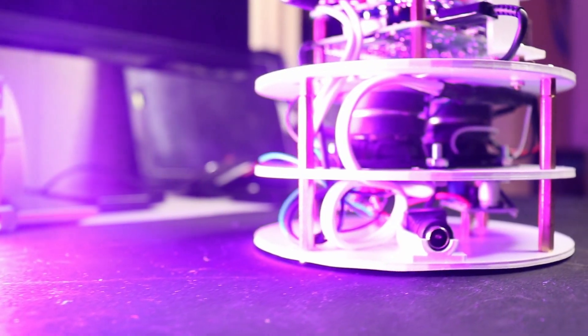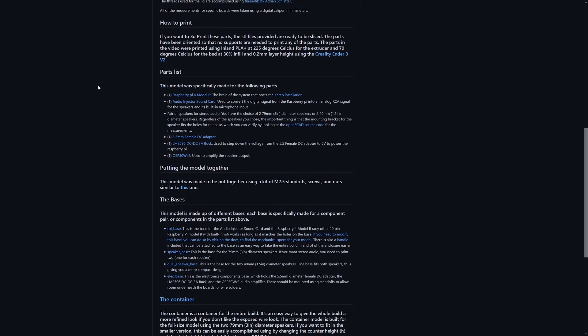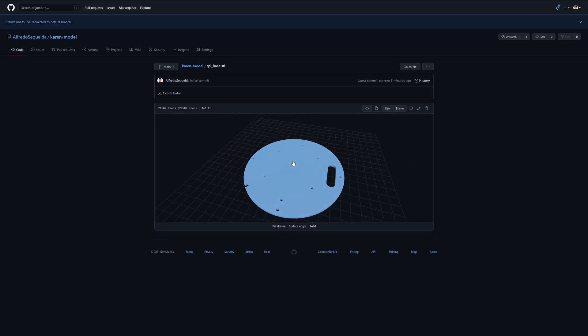And to take advantage of the hardware that we salvaged from our Thriftware speakers, I also created a more compact version of our system, which mounts two 40mm diameter speakers onto one single base. So with all that together, we finally have our build complete. If you want to make your own device, I'm going to link in the description below to GitHub, which has all the STL files and even the original source code — the OpenSCAD files for building the structure yourself — as well as all the detailed schematics.